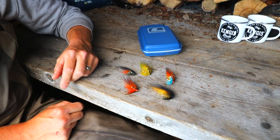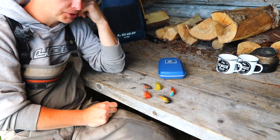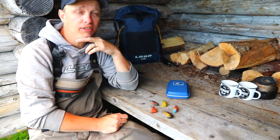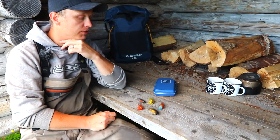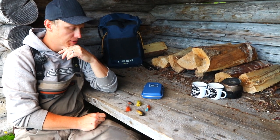What size of hook do you use for these ones? I rarely go bigger than a size 6 treble. Size 8 is the most common one I use, but even 10 and 12. I like to use smaller hooks — I'm not a big fan of big hooks.